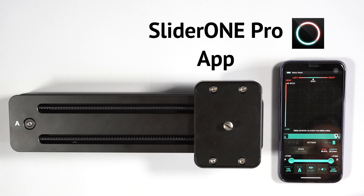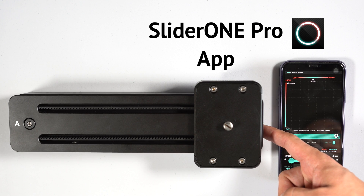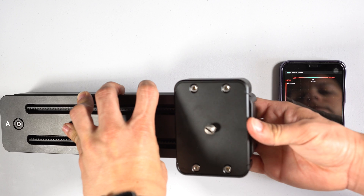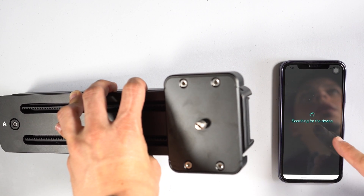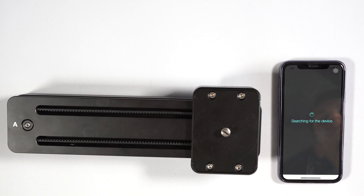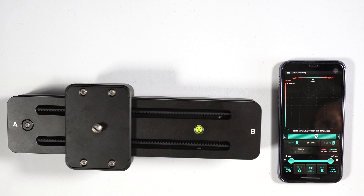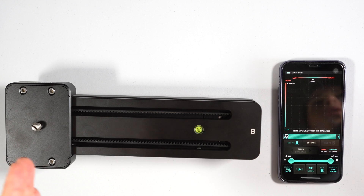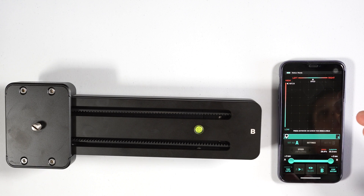As soon as you put the battery in the Slider One Pro, it will beep for a couple of seconds. I'm going to disconnect it right now — the app automatically disengages. When you put the battery back on, it beeps a couple of times, moves from one point to another establishing its range, and then the app automatically pairs directly with the device. The battery lasts a long time and the app connects reliably without much trouble.